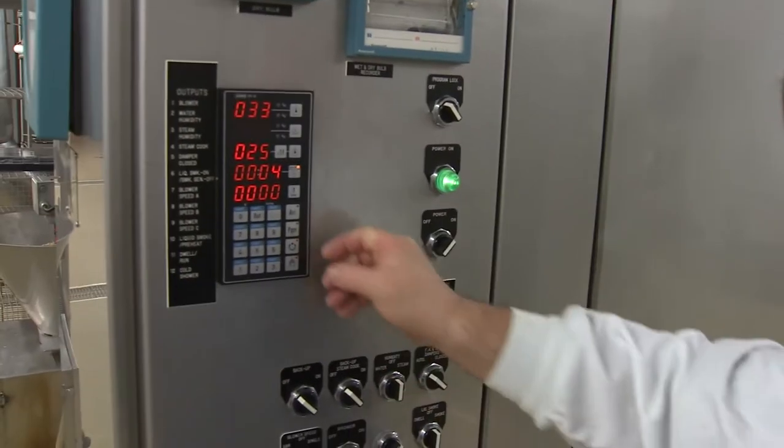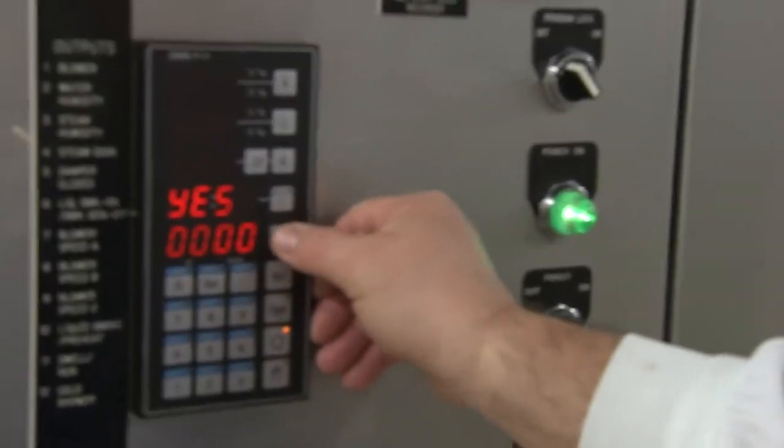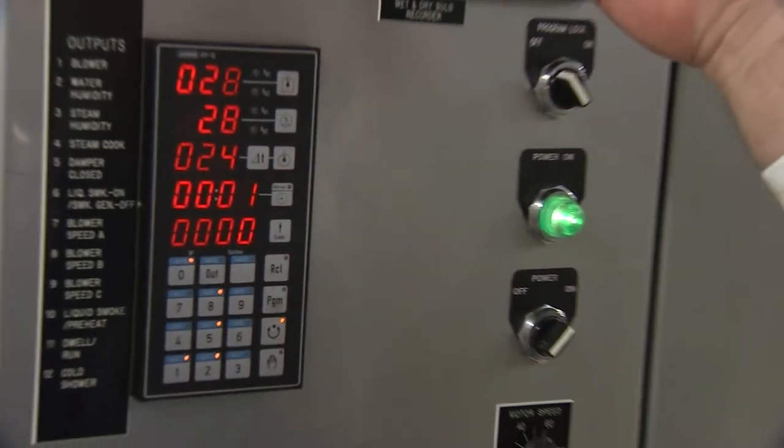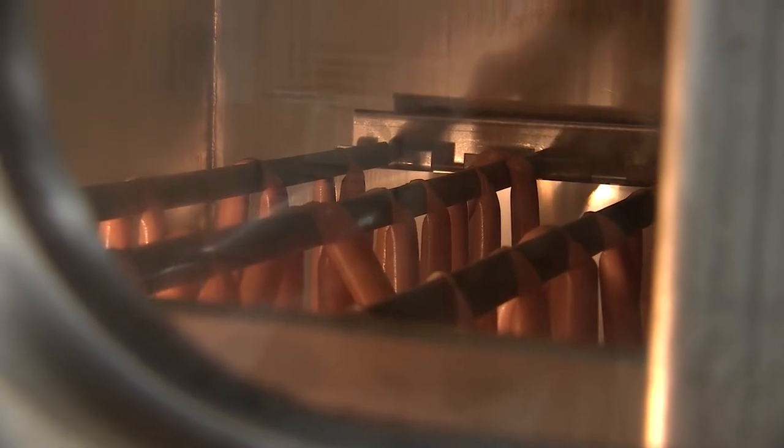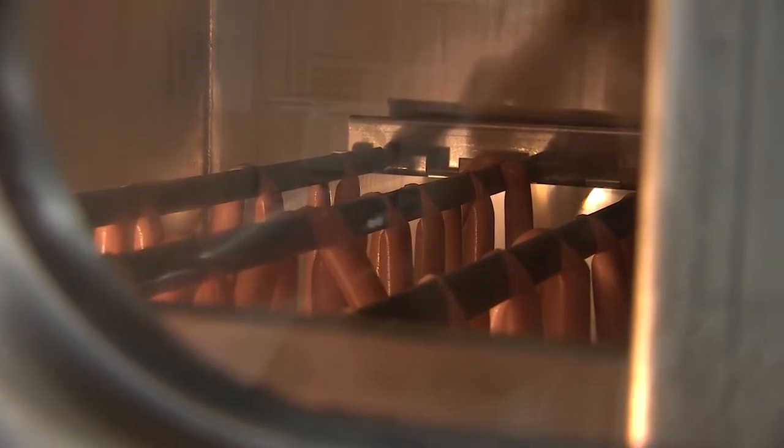The smokehouse has computer controls which allow us to control the steam, heating, and airflow during hot dog smoking and cooking. The hot dogs will be cooked to a final internal temperature of 74 degrees Celsius.